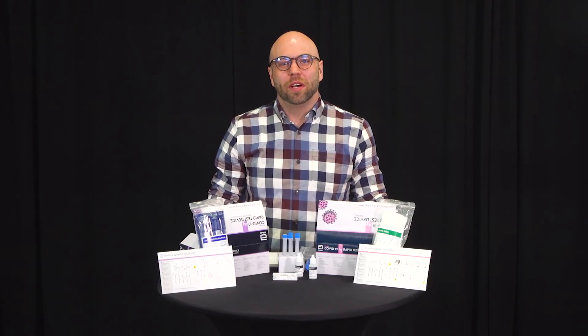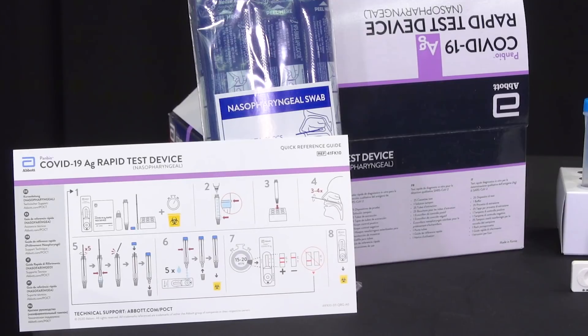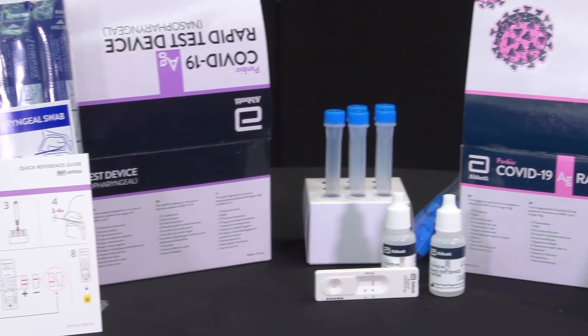Hi, my name is Matthew and I'll be giving you step-by-step instructions on how to perform a rapid antigen screen for each of your employees. I'll be using both the nasal and nasopharyngeal Pan-Bio test.